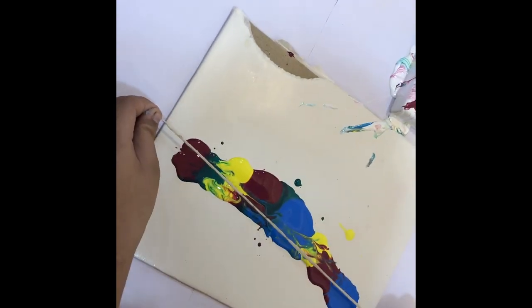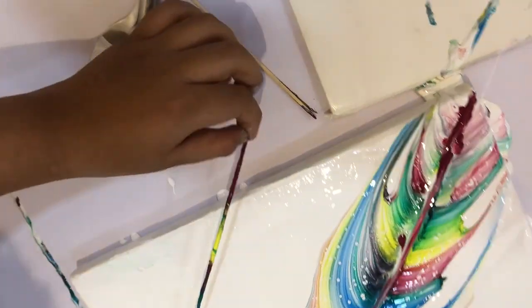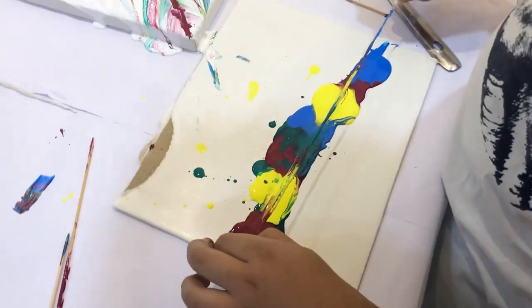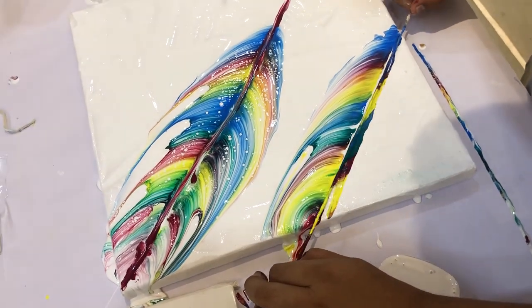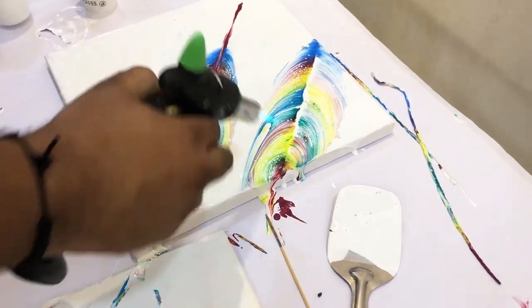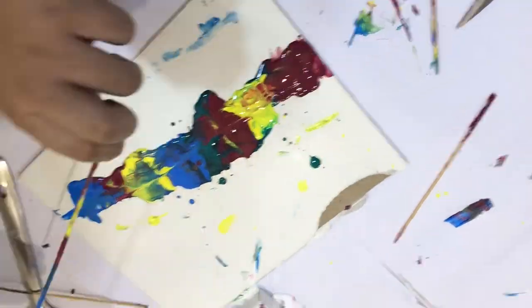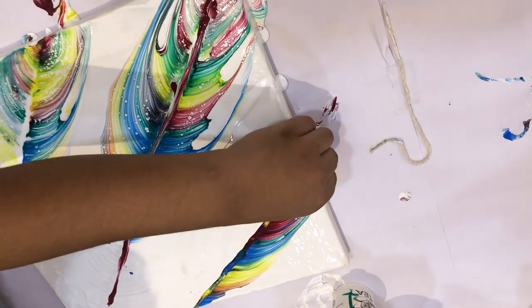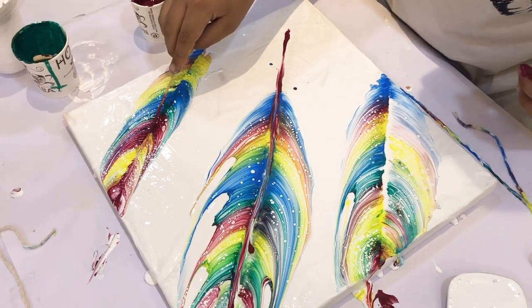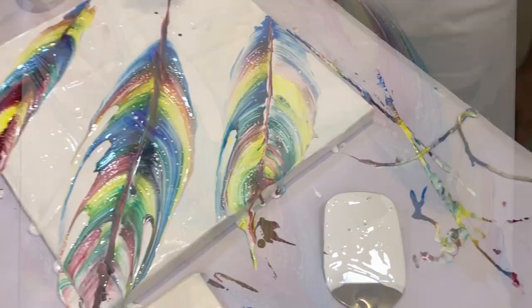Now we will make little feathers. The painting is ready.